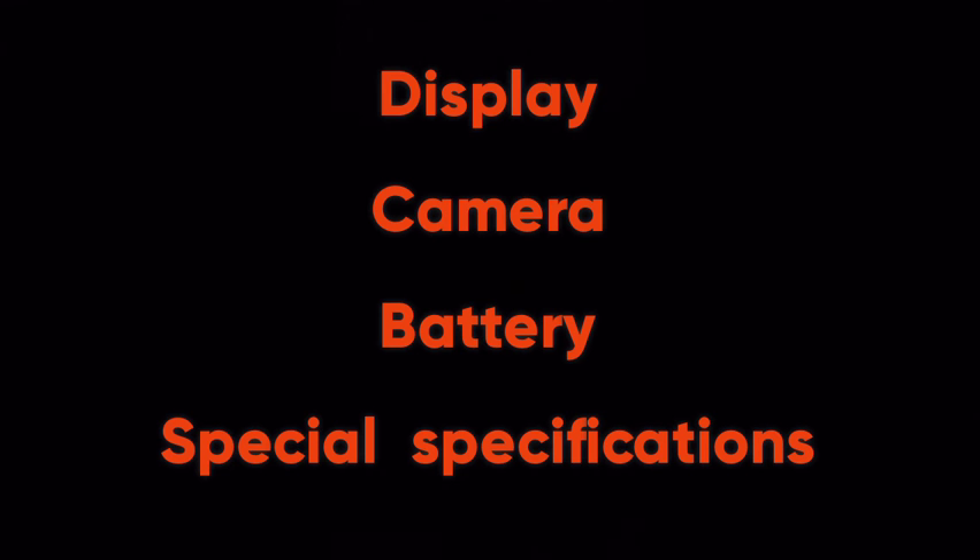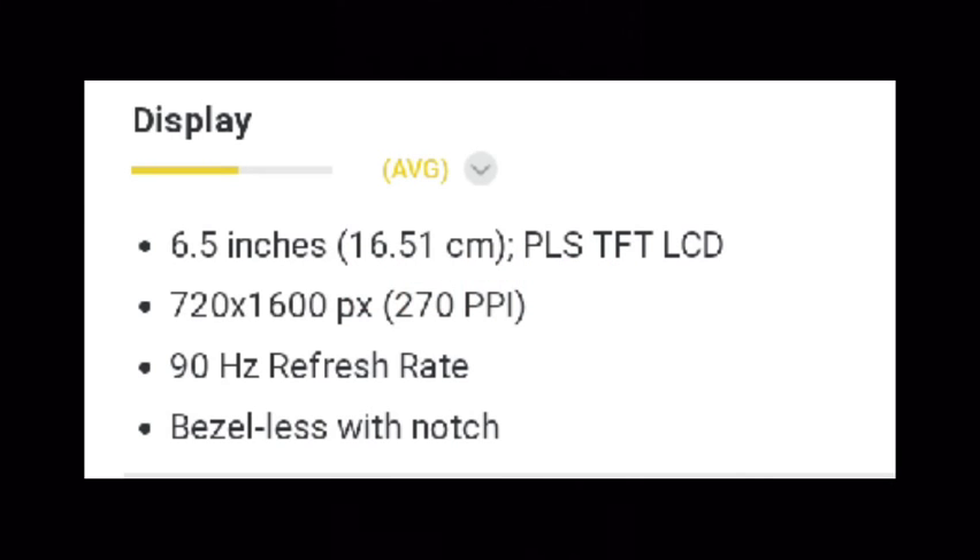We will see three things in this video about this phone: display, camera, and battery, along with some special specifications. First, we will see about the display. It is 6.5 inches and the resolution is 720 by 1600.